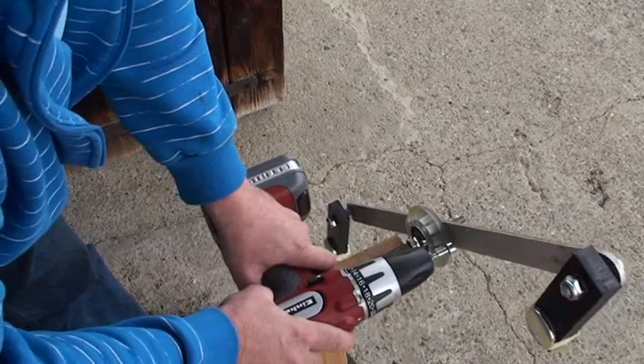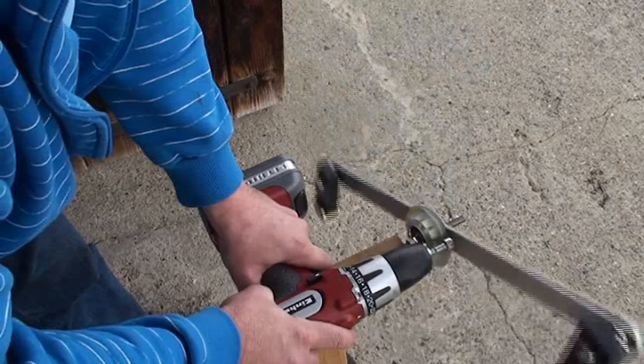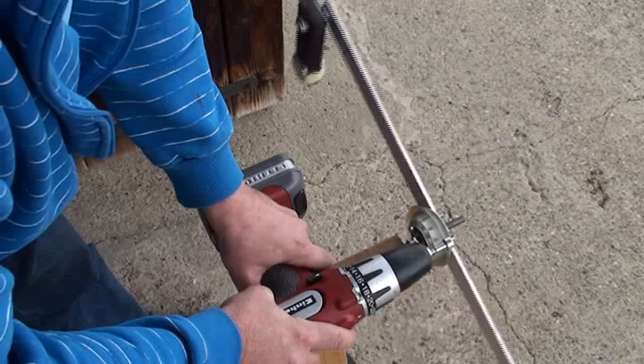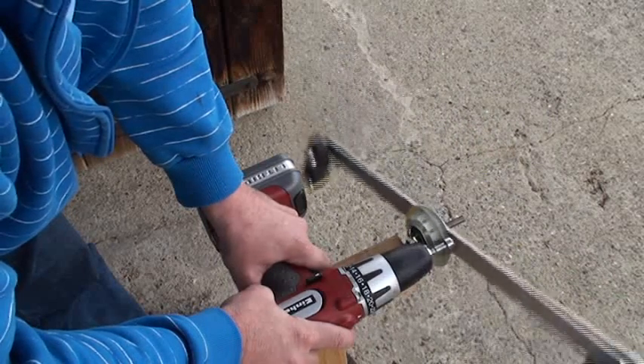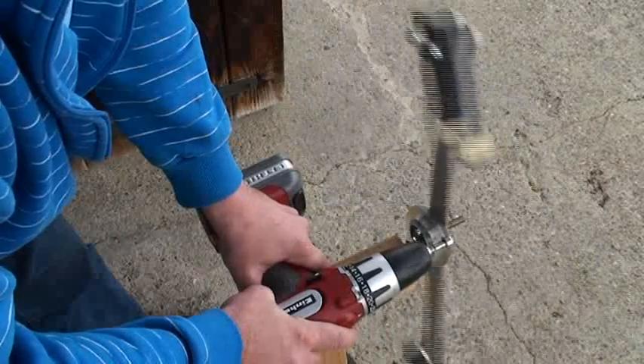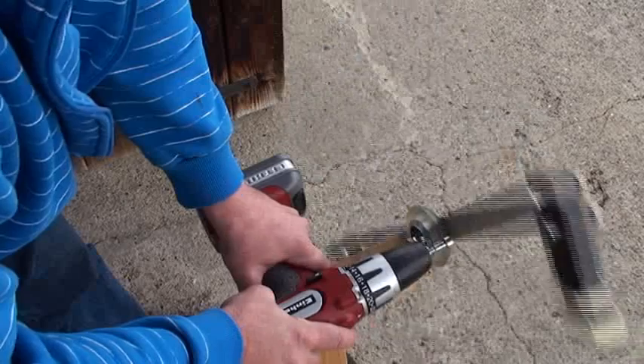I'll redo it now. Let's go first slowly — no movement of the drill machine. And now I will go to full speed, and it begins. I have only two weights; imagine with 32.